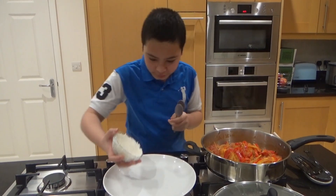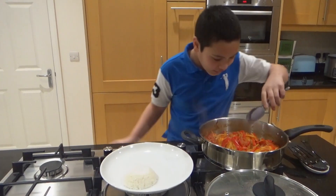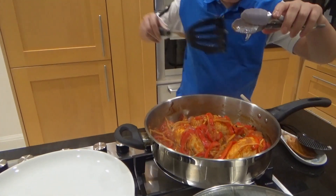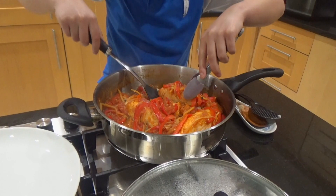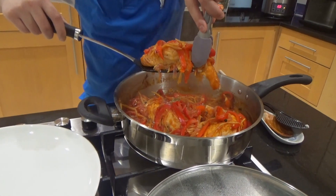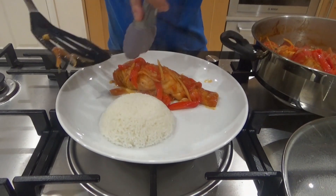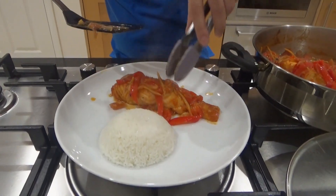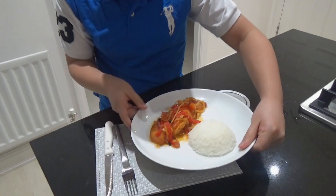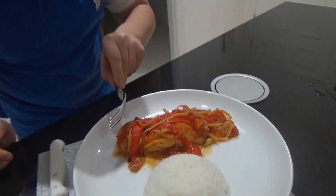Everything is done — time to assemble! Rice and our beautiful, delicate fish escabeche. Here is my finished masterpiece — this looks so good! I'm going to try the fish just to show you how delicate it is — look at that!